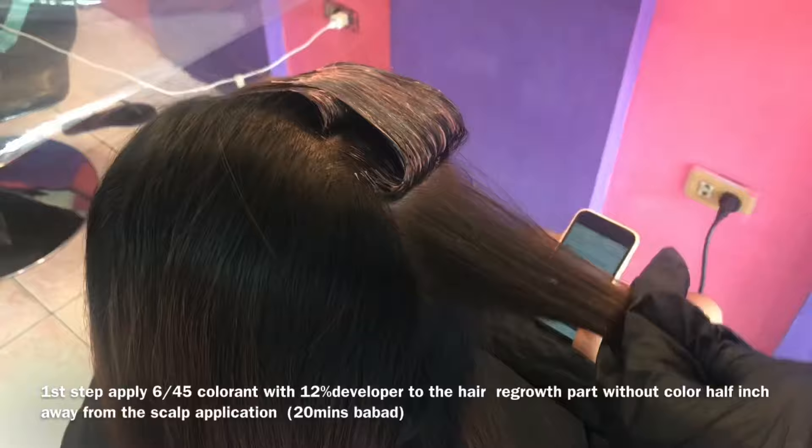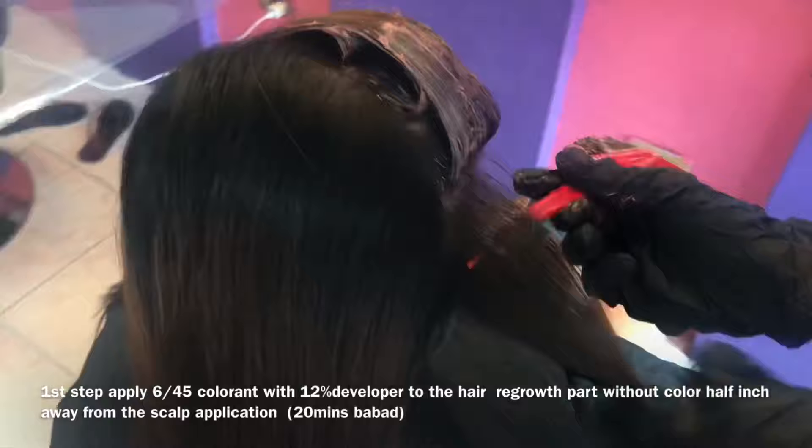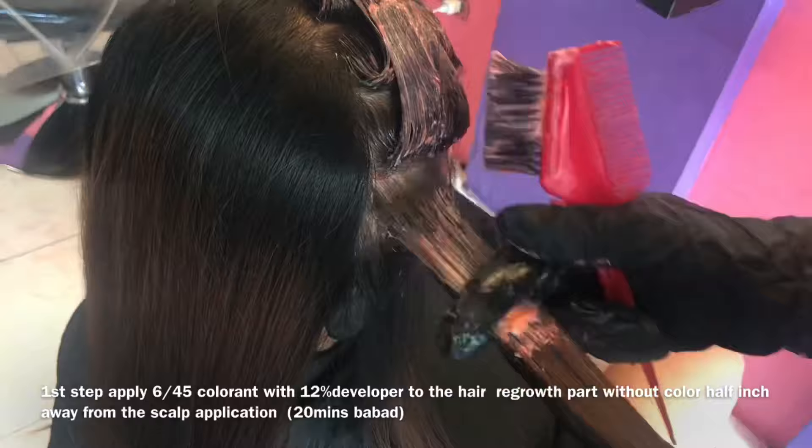Kasi once na pinagsabay natin in-apply lahat, may possibility na hindi magpapantay ang ating hair color. Pero pag yung buhok is virgin hair, walang kulay, pwede nyo nang i-diretso yung kulay pababa, half inch away from the scalp pa rin yung application. Huli na nilalagyan yung roots na part, kasi mabilis lang mag-develop yung kulay doon.